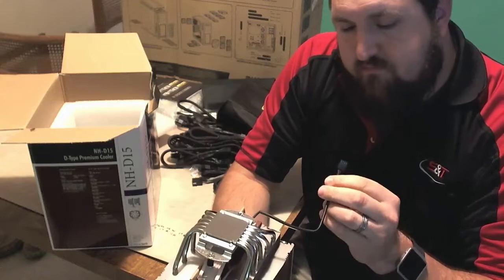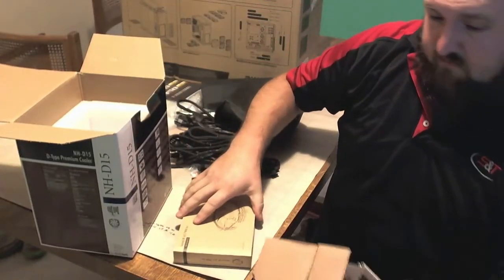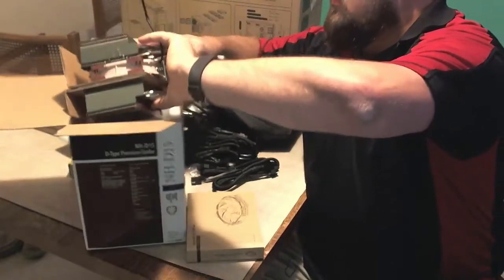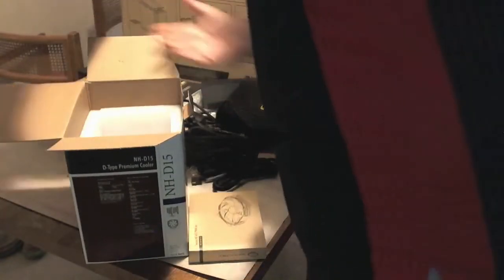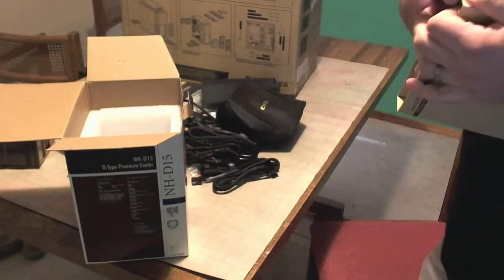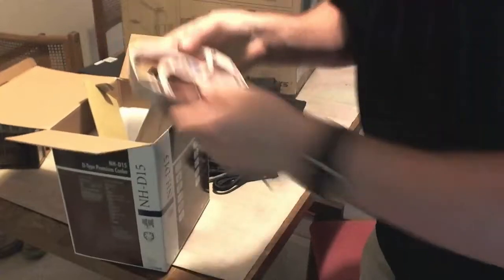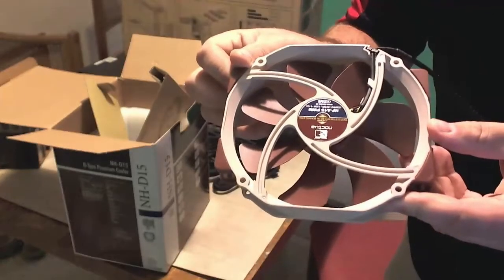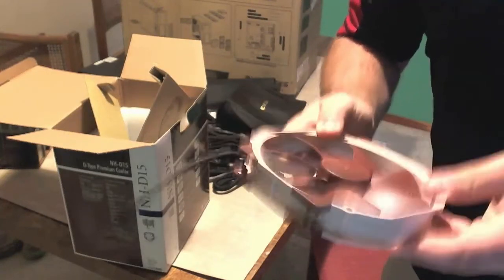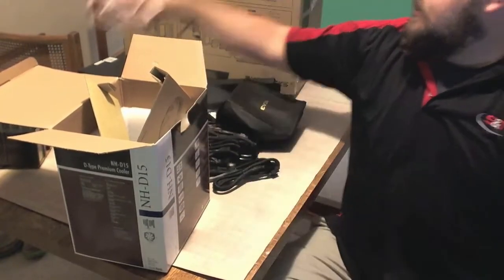Got a little cord here. So beautiful. And of course, you can't forget — look at the size of these fans. 1500 RPM, 12 volt, 1.56 watts. And it feels sturdy. Sometimes those fans feel like they're made with really cheap plastic and you're like, I hope this doesn't break. That's sturdy. I like it.